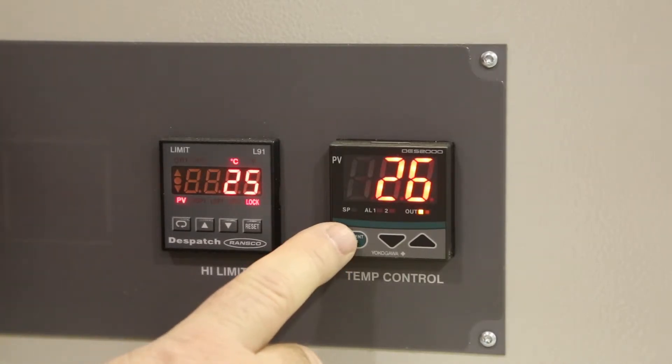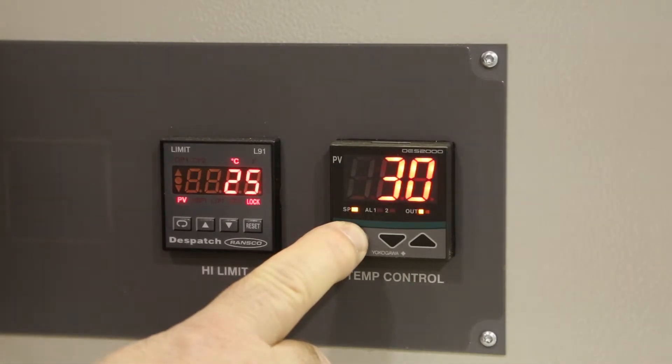First, you need to access the configuration menu by pressing and holding the green button until CTL is displayed.